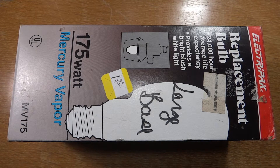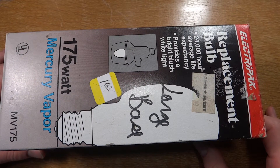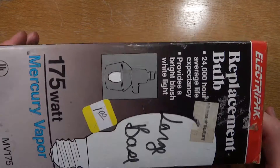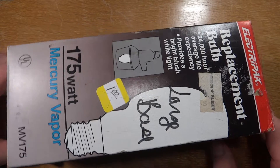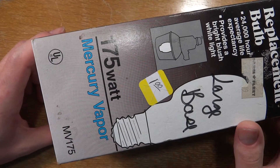Hello everybody, today I'm going to show you this ElectraPak replacement bulb. There's going to be a couple different names in the title above, or below, wherever the title is now. It's a replacement bulb — got this at a thrift store for $1.